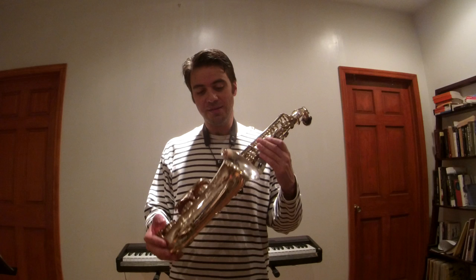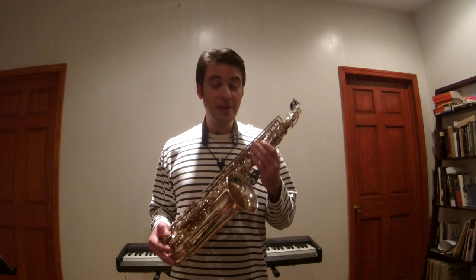Hello, my name is Alex Terrier. I am an official artist for Calrèf saxophones and Buffet Crampon, and I wanted to do a quick video to talk about my new instrument, the Senzo saxophone, and compare it with my Calrèf saxophone.